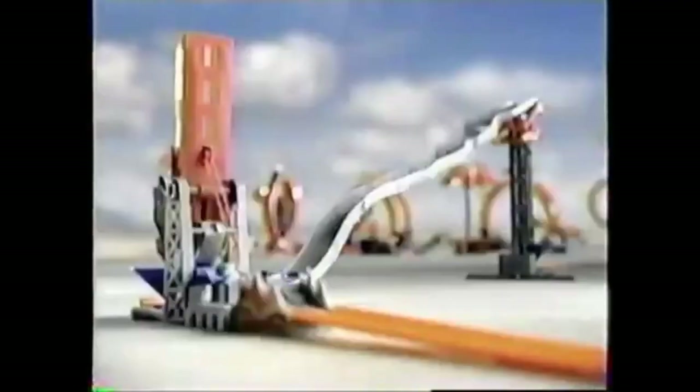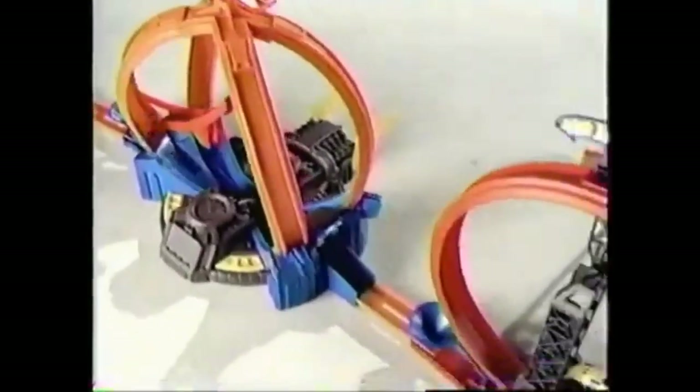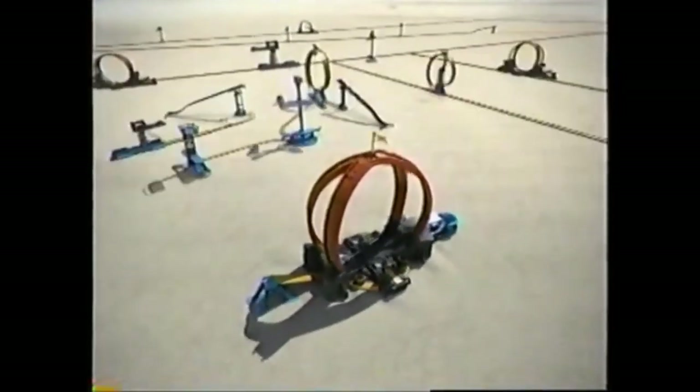Get some twisted action on the spiral spin out and crash. Zoom down the zigzag slide. Jump through to set off the daredevil drop and power up stunts with the motorized power loop. Extreme action just keeps on going.